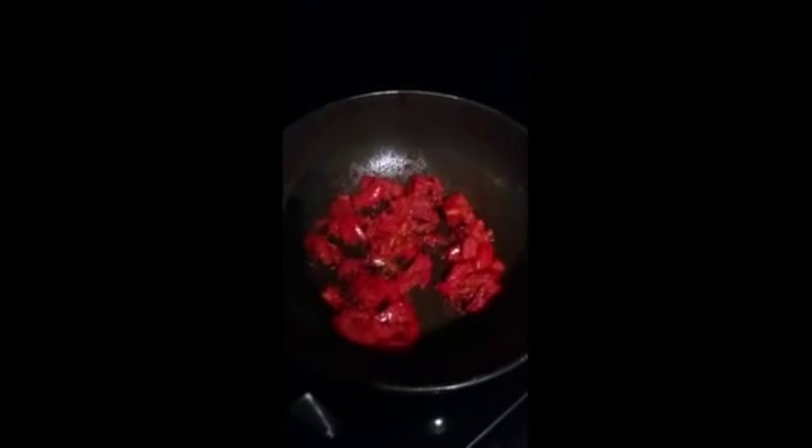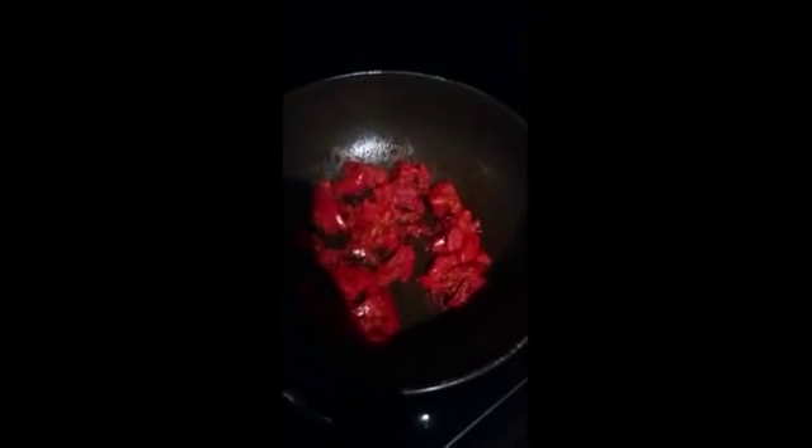Now we will add the dal to the gravy which we cooked for two minutes on medium flame with the lid on. We will cover the lid again and cook for about 10 minutes until the gravy and dal are mixed together really nicely. Ten minutes are over — let's see if our dal is ready.